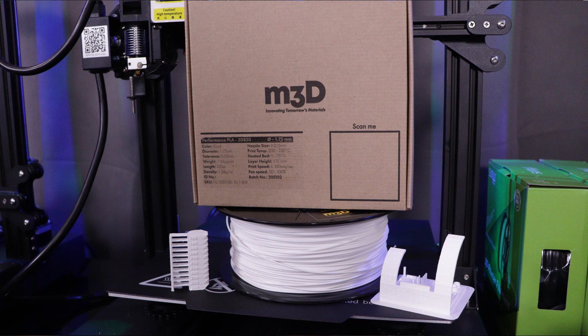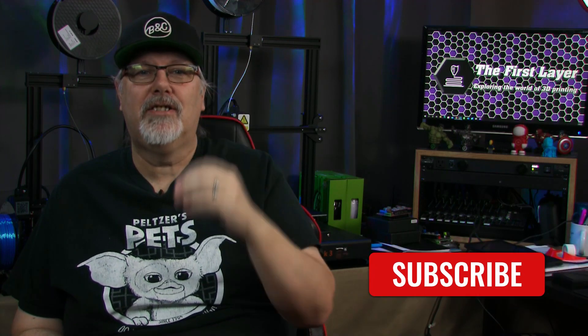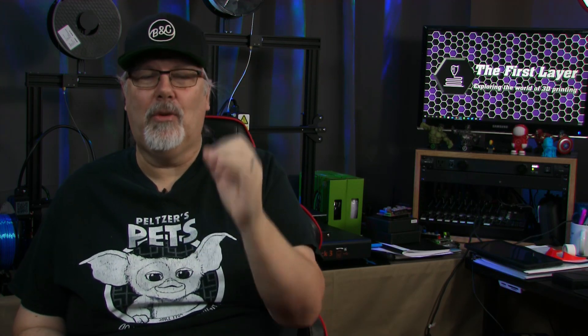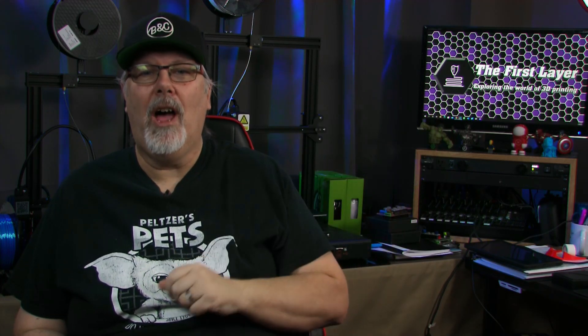Question of the day: what would you use M3D Professional PLA for? Leave your comment down below. For pricing and availability, check the link in the description. Please leave your comment below and smash that like button. If this was your first time checking out my channel, consider subscribing and becoming a member. I publish new videos on Saturday at 9 a.m. Mountain Standard Time, and on Sundays I do a live stream called Ask for Help with my co-host Brian Baker at 12 p.m. Mountain Standard Time. Members get some cool perks — check them out by clicking the join button. Thank you for watching, and until we meet again, remember that the first layer is always your foundation to a great print.